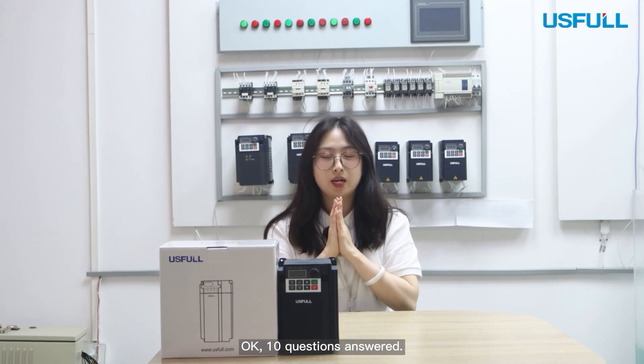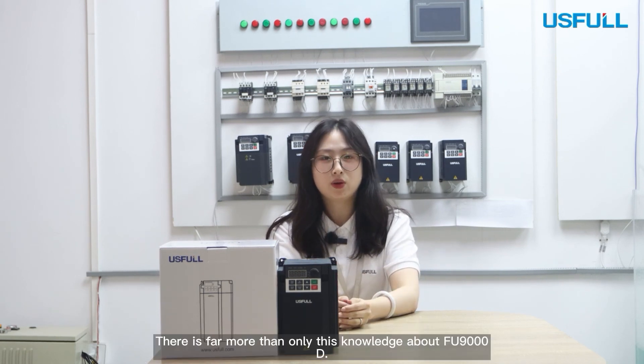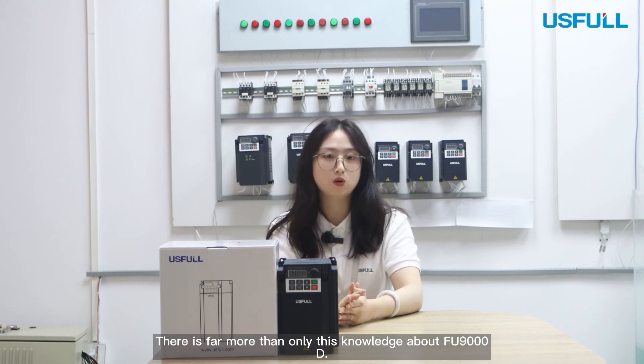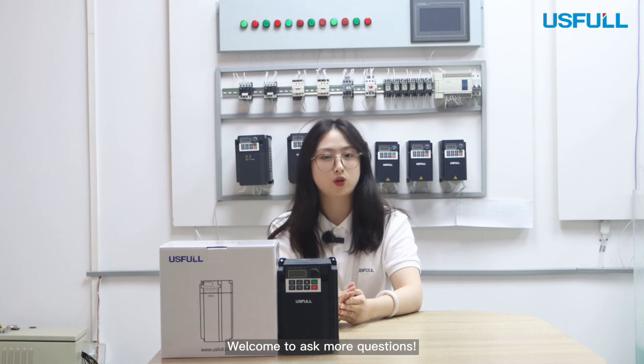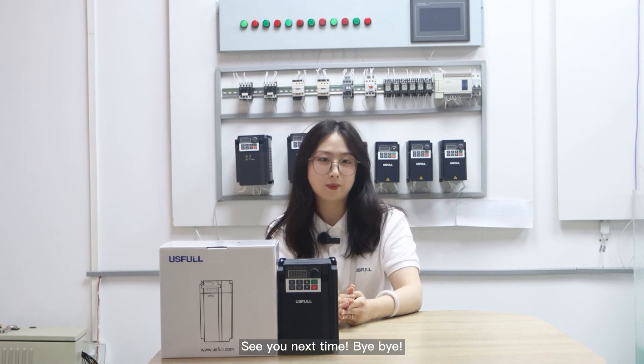Okay, 10 questions answered. There is far more than only this knowledge about the FU9000D — more questions are worth discovering. Welcome to ask more questions. See you next time, bye bye!